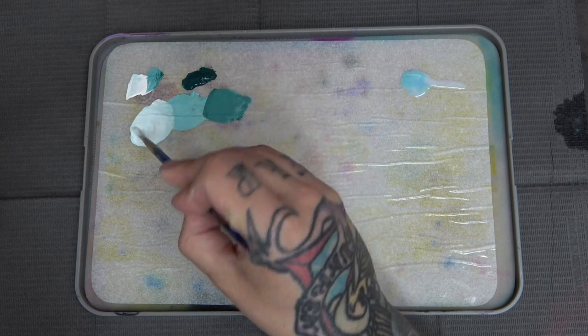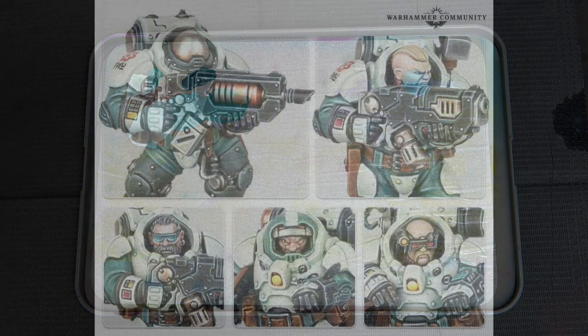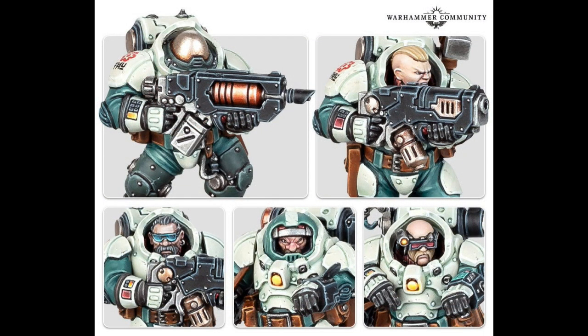Taking a look at GW's promotional images for the Votann — most of it is in Greater Thurian League — and honing in on the comms fellow and the scanner dude in the bottom right, there's a lot of opportunity for cool contrast to be built up on these armor panels and shoulders. GW has at least attempted this on the scanner in the bottom right corner — you can see some shadows in the corners of the armor panels — but we're going to pump that up quite a bit to make the model look more interesting.